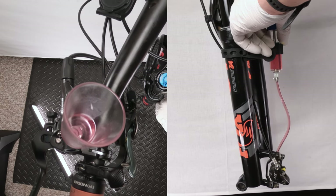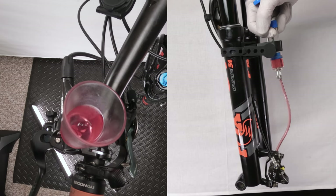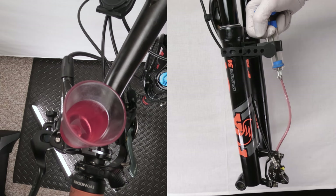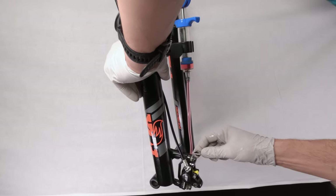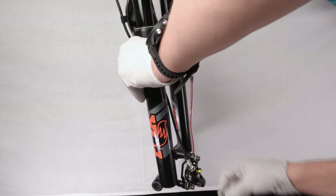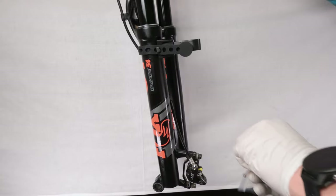No more bubbles coming out of the bottom. Remember, don't empty out your reservoir. Give it some good pulses and watch the flow. What I'm seeing now is debris, not bubbles — we are done with the syringe. Take the 7mm wrench and lock down the port all the way, then remove the syringe and put on the plastic bag over the caliper end of the hose.